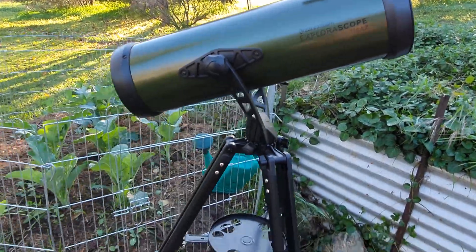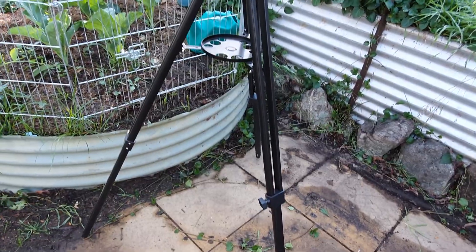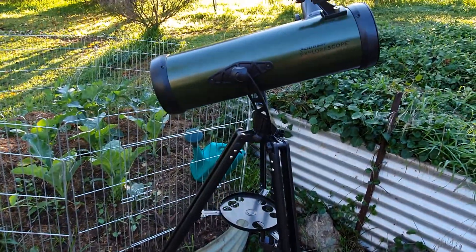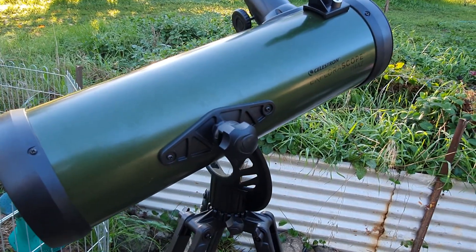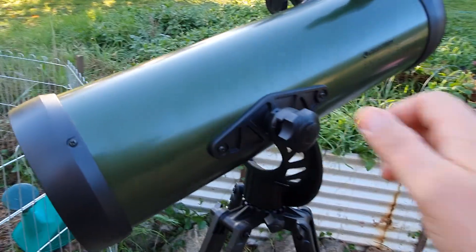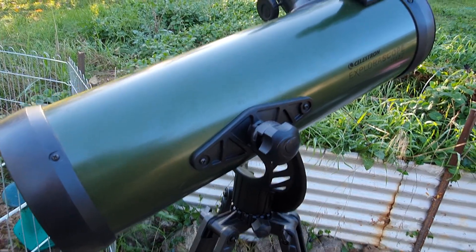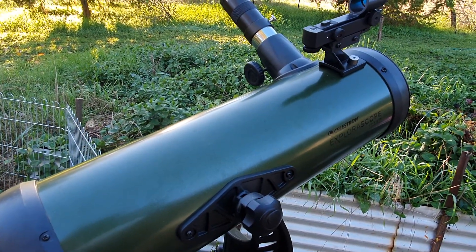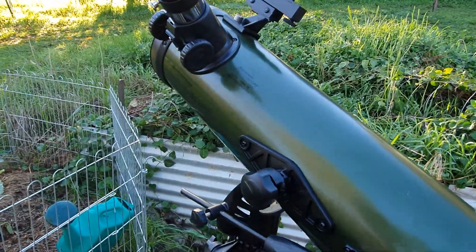The tripod is surprisingly sturdy — it's aluminium, folds up very well, and is actually big enough to fold up and pop into a backpack. These knobs here simply undo and you can take it apart and travel with it, so it's actually not a bad little travel scope either.